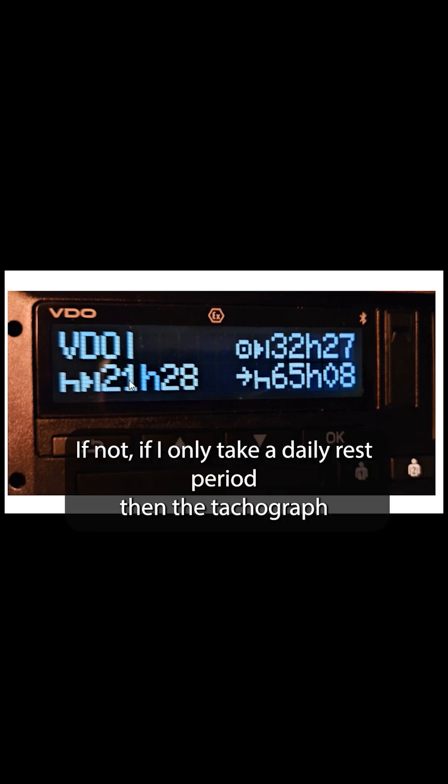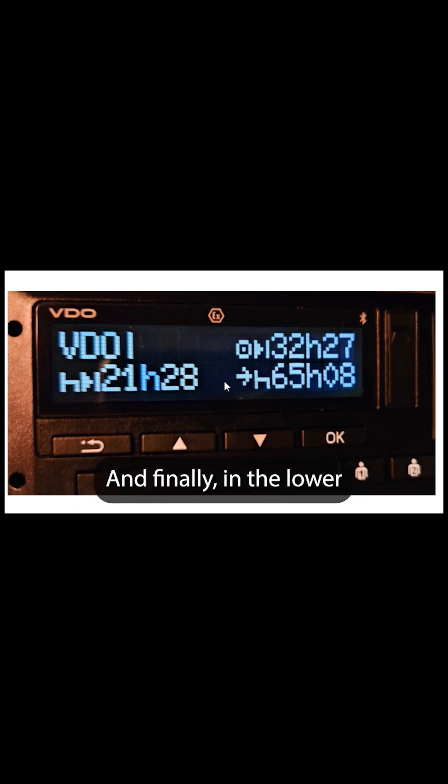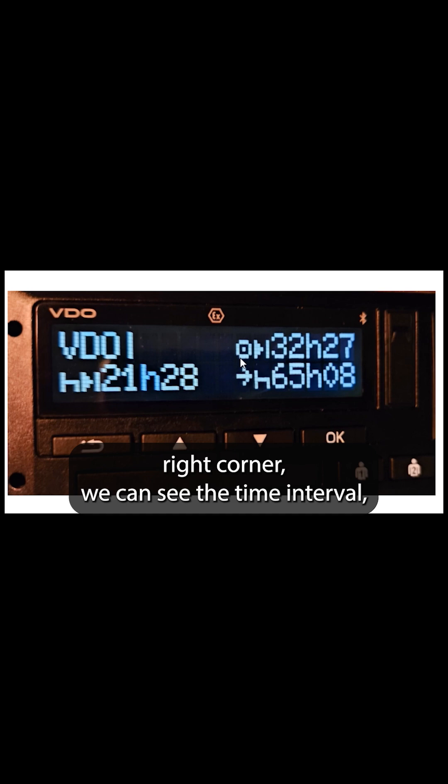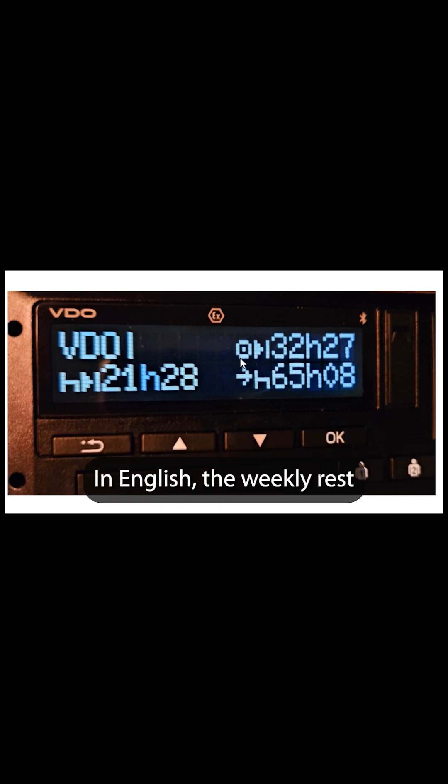If not — if I only take a daily rest period — then the Tachograph will obviously carry this value forward. Finally, in the lower right corner we can see the time interval after which we must start the weekly rest period at the latest. The weekly rest period must start at the latest after 65 hours and 8 minutes.